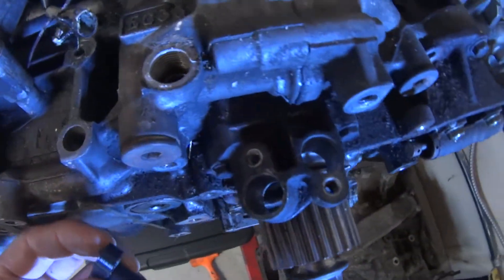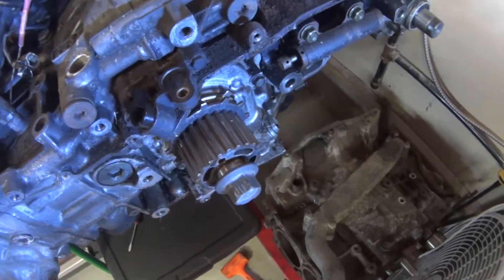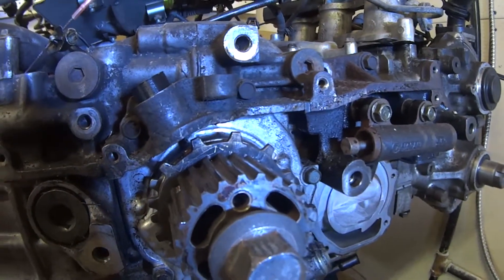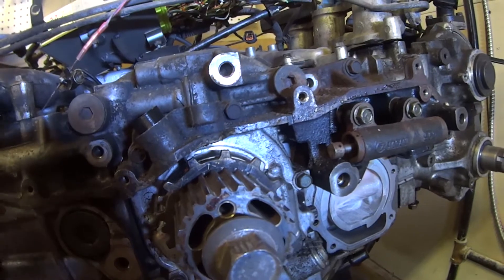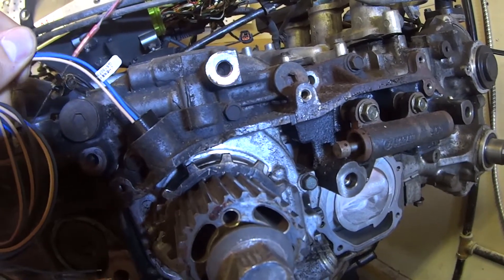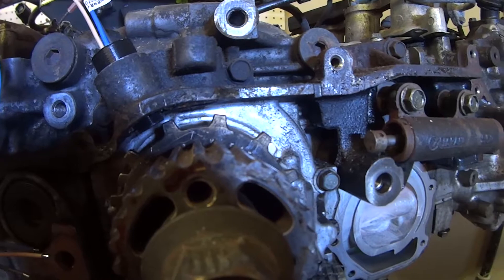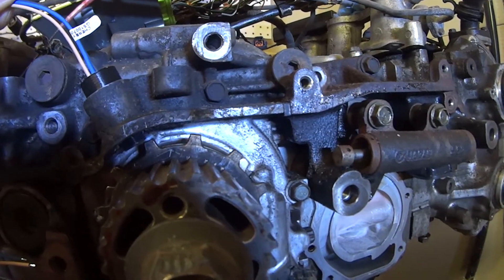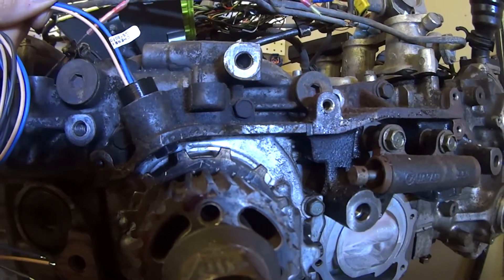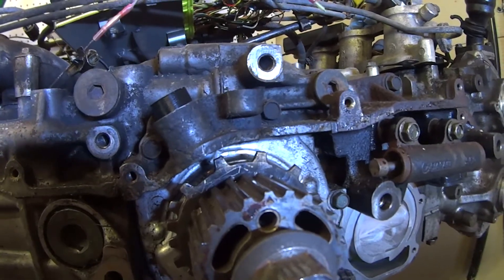We take the 3D printed housing — you can see it just fits right in place. Then I slide in the hall sensor and bolt it down. You can see where the 12-tooth gear is. You do need to keep the sensor within one millimeter of the teeth. That's the next thing I'm working on — probably won't be very exciting to film, but that's the general idea behind it.